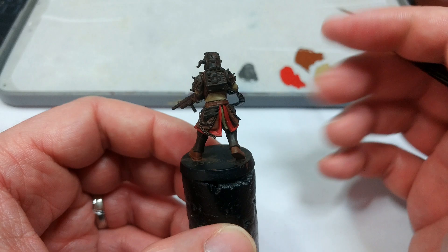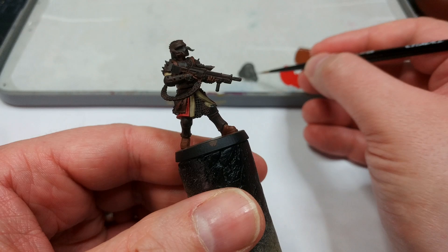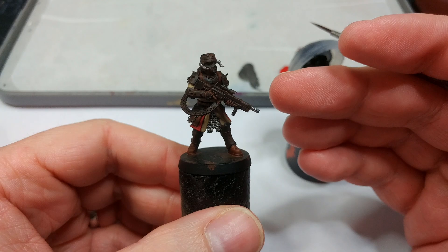Now we're ready to add some metallics. I have Leadbelcher, because I want a really deep moody looking finish to this dude. Any chains I'm going to paint in Leadbelcher. I'm trying to decide if I want to do much of his weapon with this — I don't think I do; I like the darker grimy metallic finish to them. So just a couple of little details will be in Leadbelcher. I haven't really done a huge amount of metallic stuff, and I'm quite happy with that.